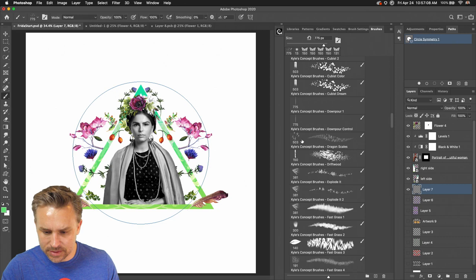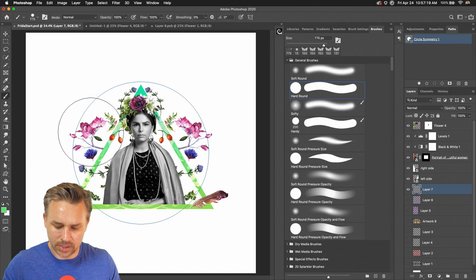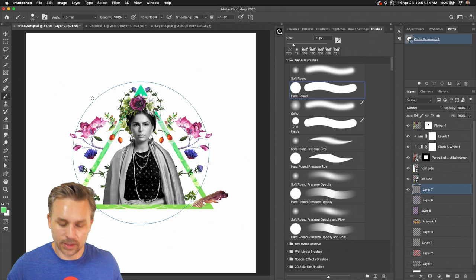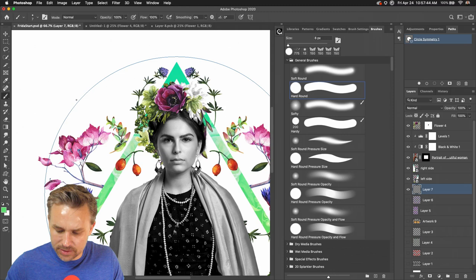Let's grab the brush I want. Let's just go back to our hard round and make it a lot smaller. Now we can come in and make this nice and tight — so small, so teeny. I'll make it a little brighter. I'm going to change the color later anyway because I have an idea — I'm basically going to put text in a bar around this as well.